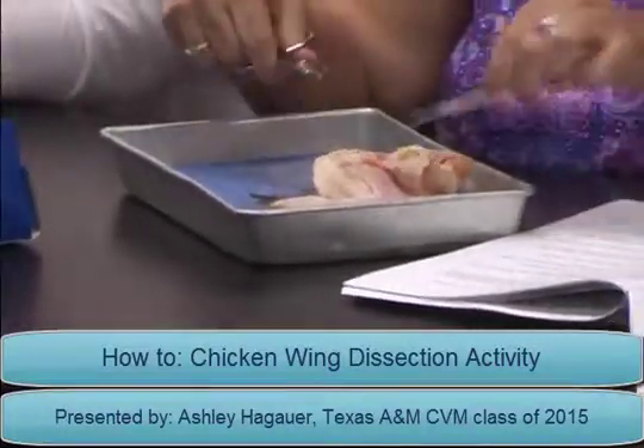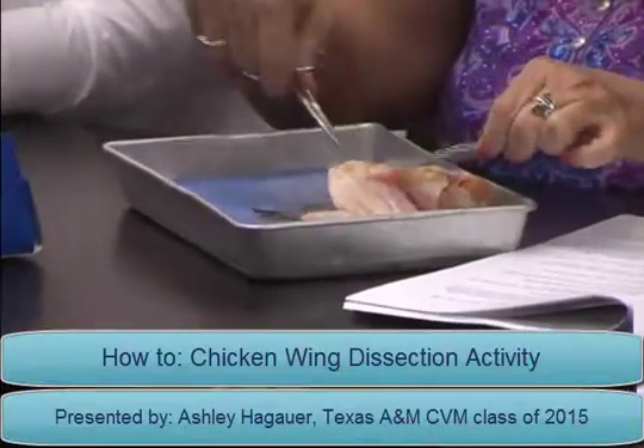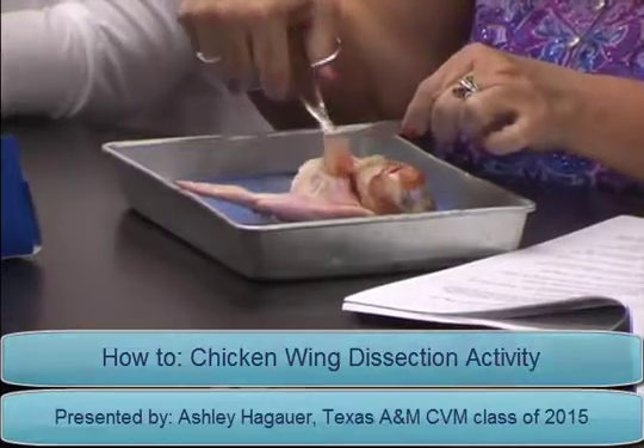In this activity, students explore the structure and function of bones in a chicken wing and compare them to the structure and function of the bones of humans. The students will investigate the bones, describe them, and make inferences about how they work.